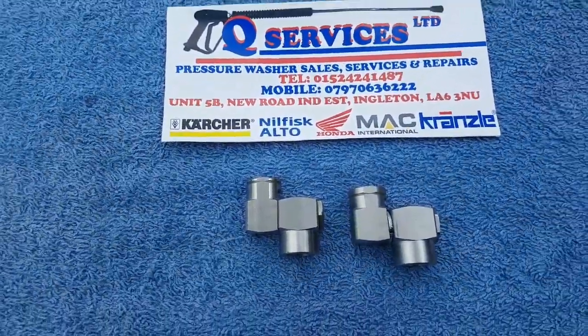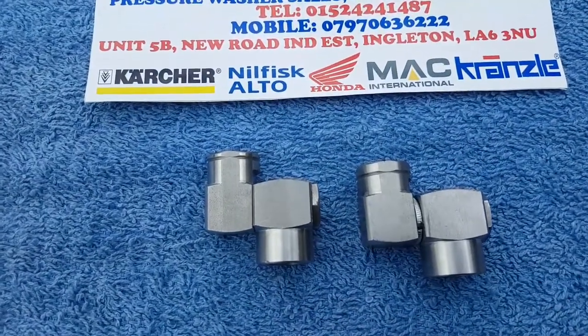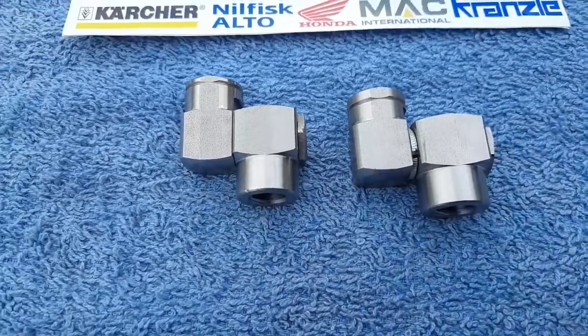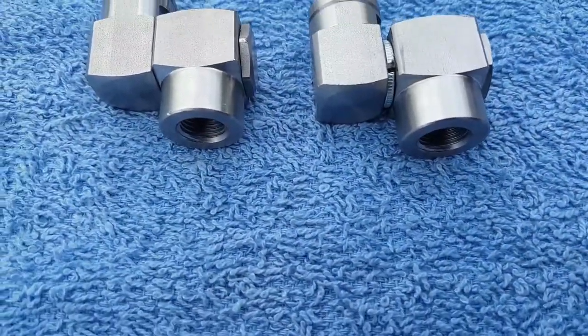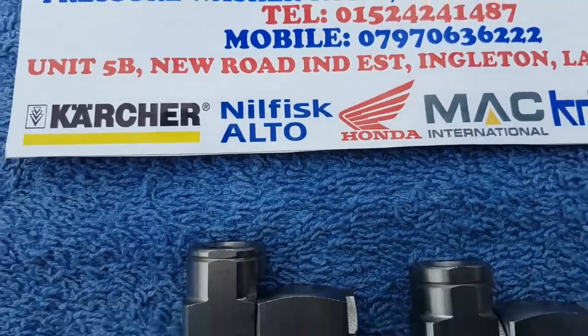Hello. What I've simply got here is stainless steel swivel elbows — 140 degree angle, variable, able to turn and twist. What you've got there is the bottom thread, which is 1/4 inch BSP, and then you've got the 1/4 NPT thread coming out the other side.